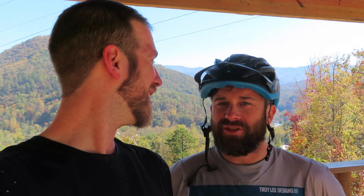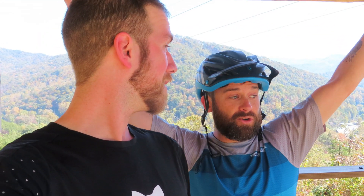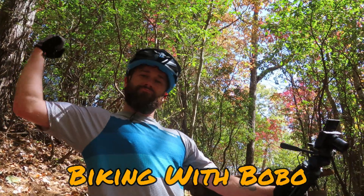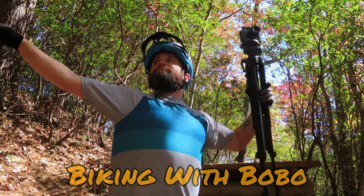A buddy of mine brought me up here. We're going to send the biggest drop that I've done since my surgery and recovery. If you don't know who that is, that's Biking with Bobo. He is one of the new up-and-coming YouTube stars. We brought the beer, and hopefully that'll provide the liquid courage that he might need to get up and over some of these features.